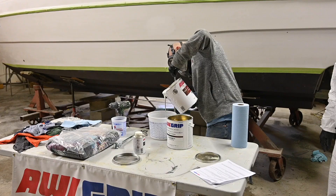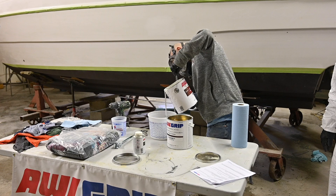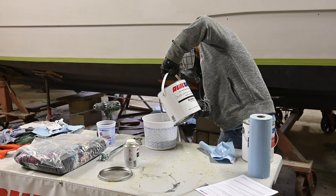One of the key components of this paint is the mixing. Follow the instructions, make sure you're mixing properly, and definitely have your safety equipment on.